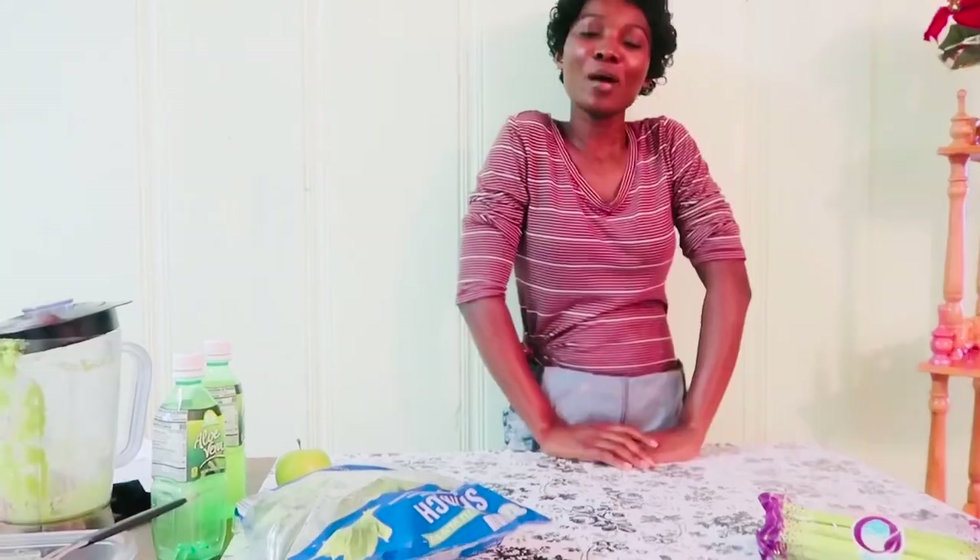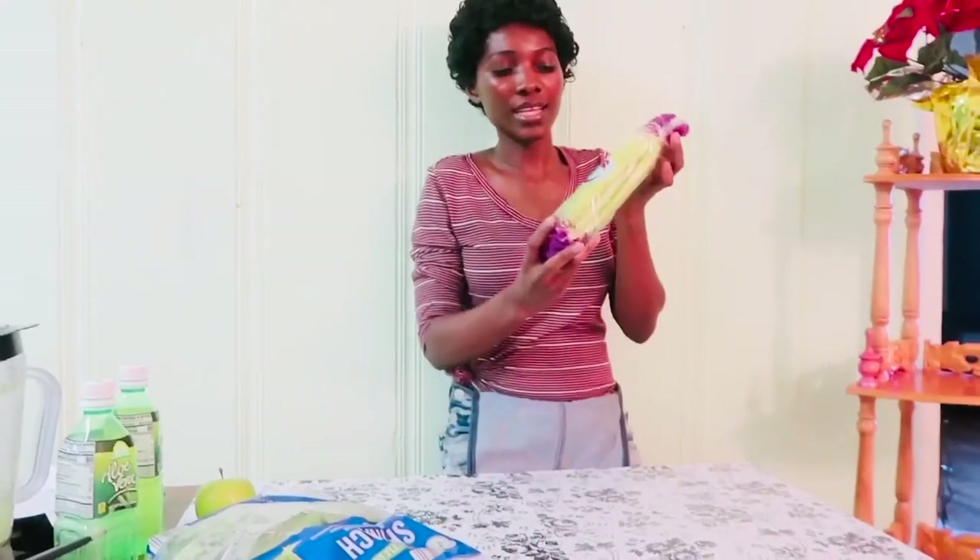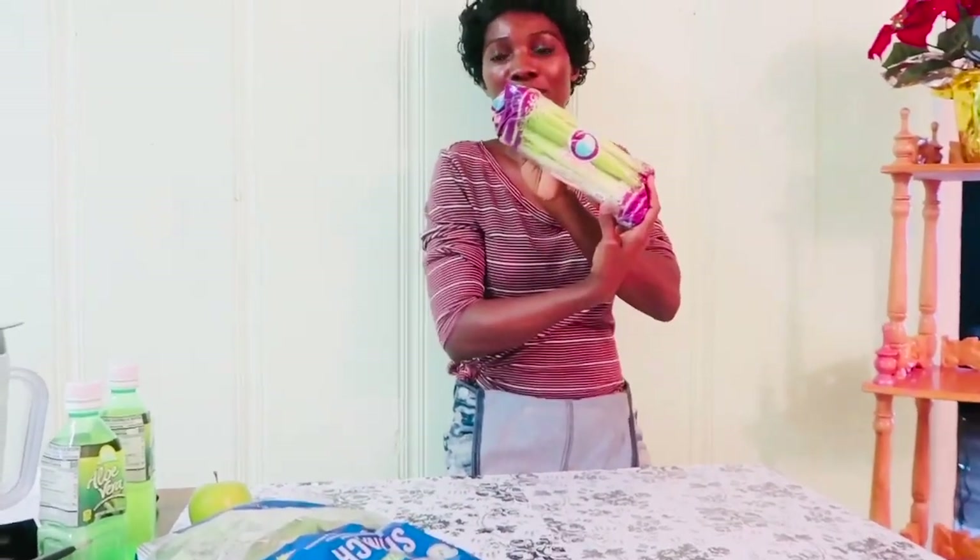Spinach can also improve your hair and your skin. For those ladies who want great hair, why don't you try eating some spinach on a regular basis? And for all my ladies out there who want that glowy skin — do you eat spinach? How many times do you eat spinach in a week? Why don't you try that? Now let's talk about celery.